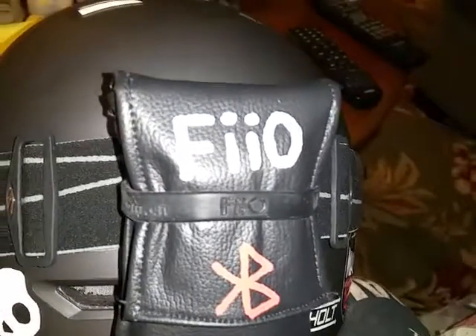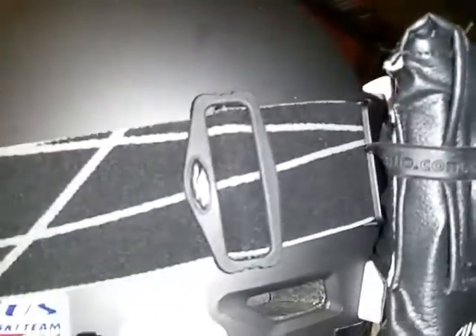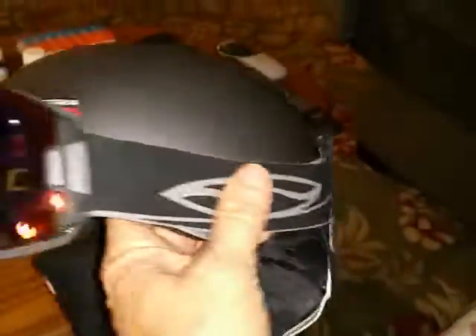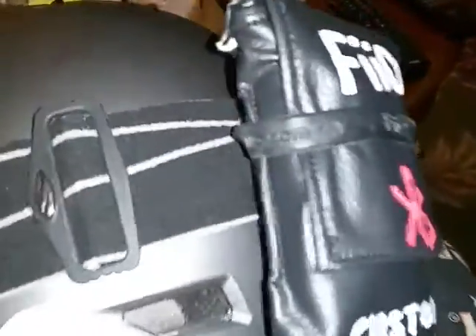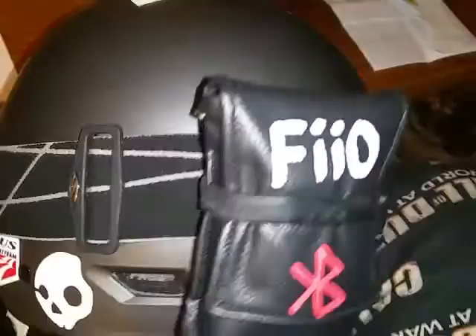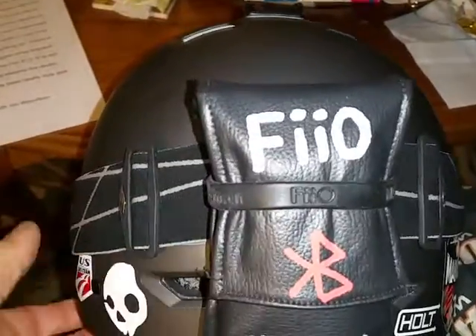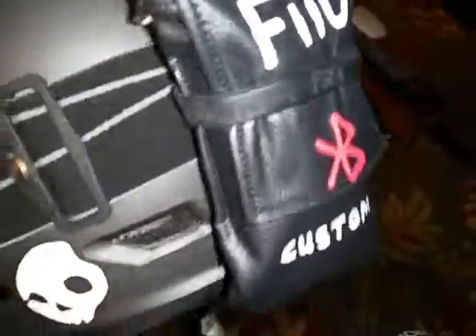I couldn't figure out where to put everything so I made this pocket for it and attached it to the goggle strap bracket that's on the back of the helmet. You can see here the goggles on the front come around — there's a bracket behind here, it's kind of hard to see. The Fiio came with a rubber strap that has their logo on it, and I just painted this on to it to make it a little bit more visually pleasant to look at so it wasn't so awkward.